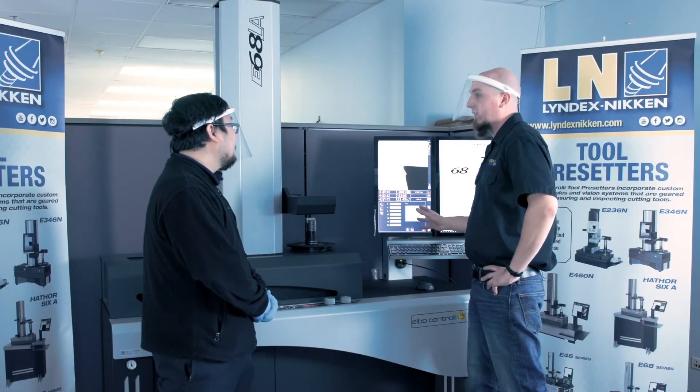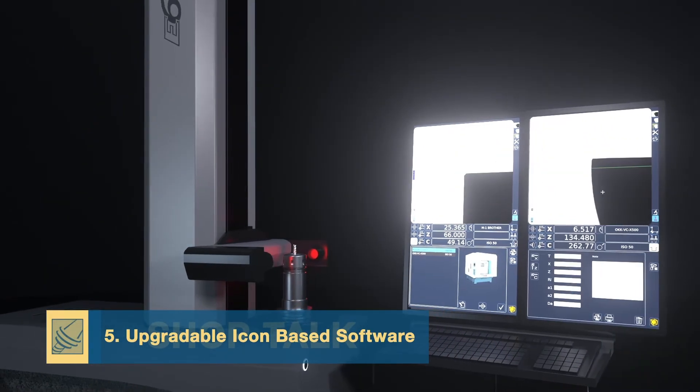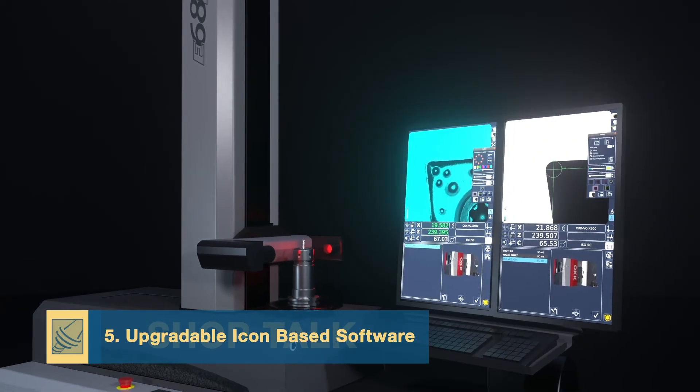Along with the post-processor and connectivity features, all of the pre-setters have an easy-to-learn icon-based software that's upgradable for the life of the pre-setter.